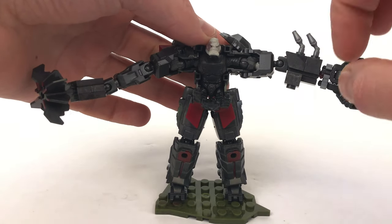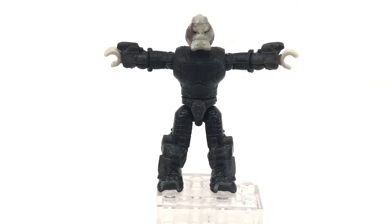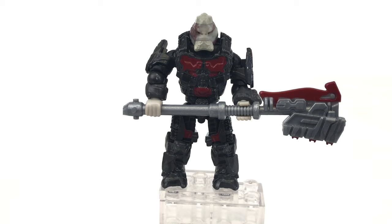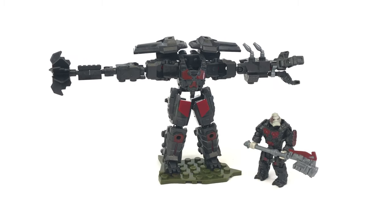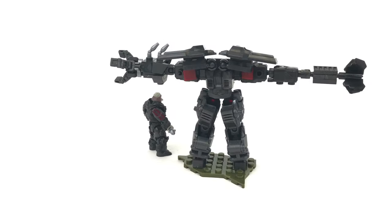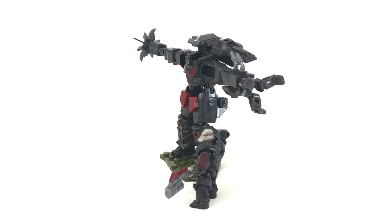This leads me nicely on to Decimus himself, and there are no disappointments here. He even looks good in his pajamas, which is a good thing because he has to wear them to fit into his exosuit. Put his armor on and he looks even better, but Decimus would not be Decimus without his gravity hammer, which looks absolutely great and just finishes off his look perfectly. To sum up the exosuit: it was great to build, it's got heaps of playability, I'm really looking forward to using it for dioramas, and it just looks so cool.